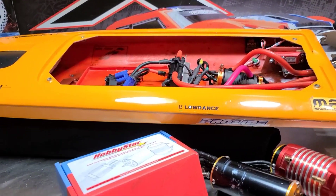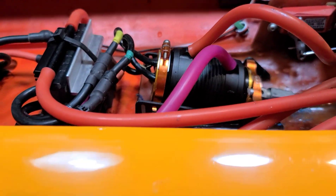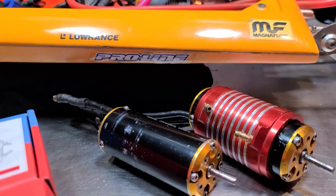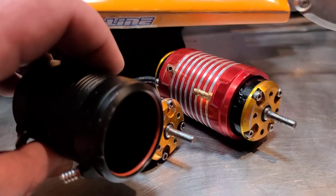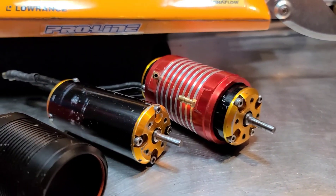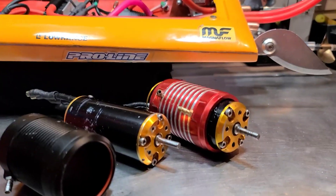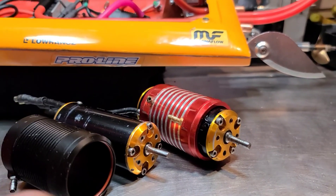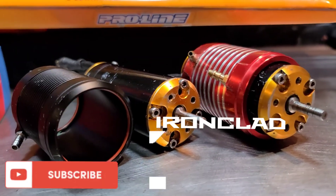I just got this Hobby Star water jacket in the mail for the 4050, and I wanted to do a quick comparison of water jackets for you guys while I've got two TP 4060s out with different water jackets — kind of go over some of my opinions and experiences over the years with different water jackets.